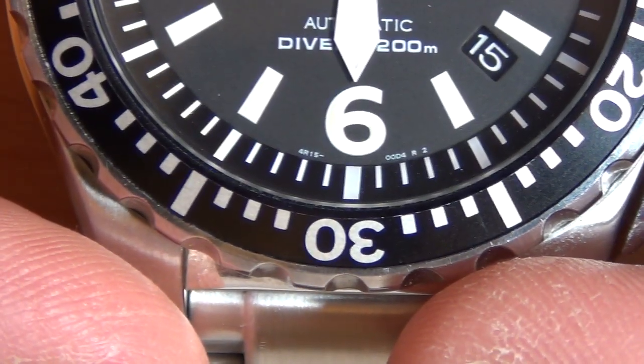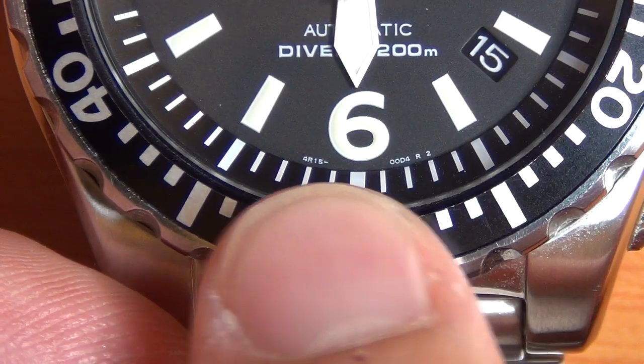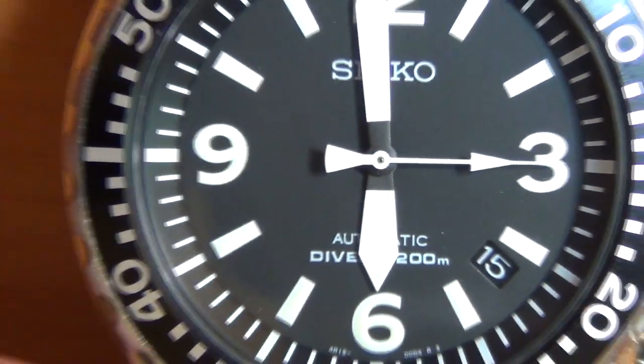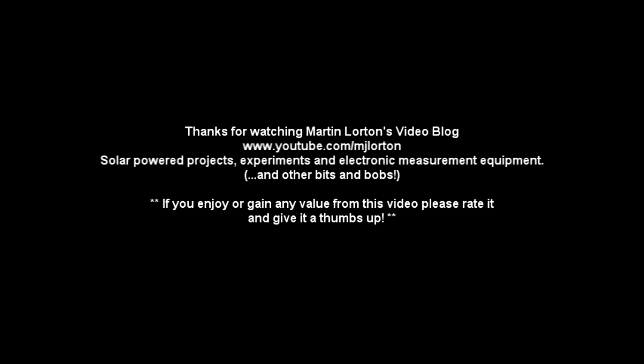There you go — the movement is noted down there. I can't even see that with my naked eye; it's only with the camera that I can actually see it. And again, a nice metal bracelet, a nice solid watch.